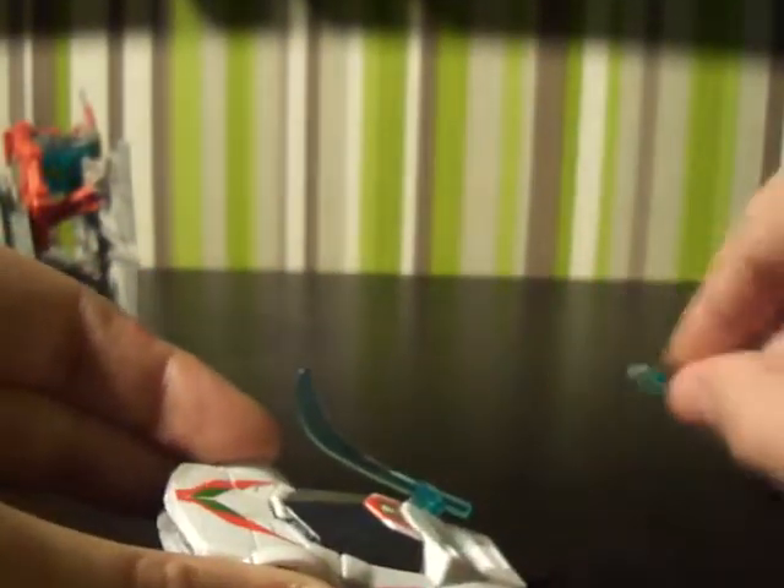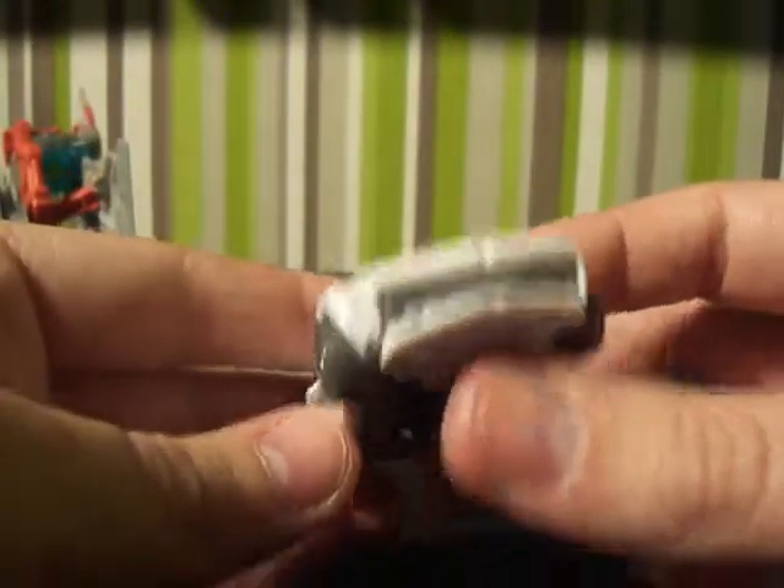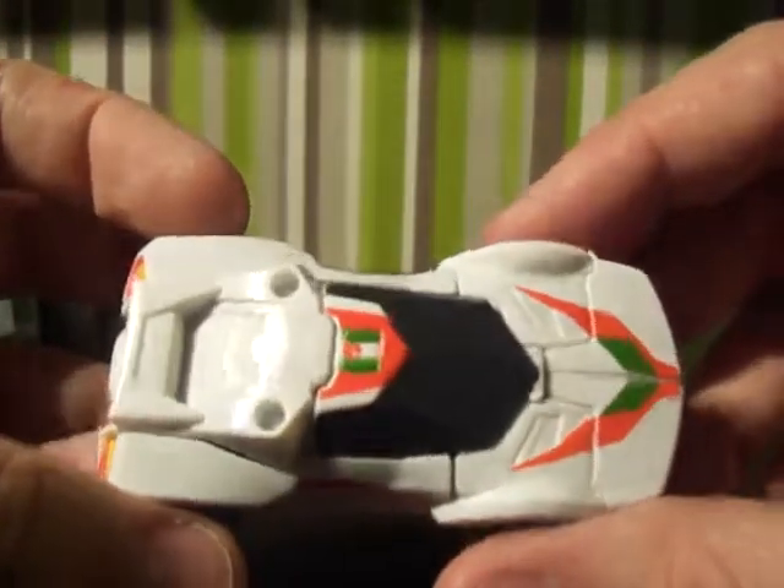They look like hockey sticks actually. The car really does look very good — the front isn't like the deluxe figure which we'll be reviewing in a few videos. There's a bit of a hollow section but it's silver painted, which is amazing detail. There's even an Autobot symbol up the top, and he's got the lights on the back as well — a nice detail. It's a Cyberverse class so there you go.